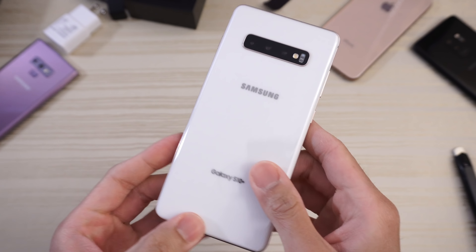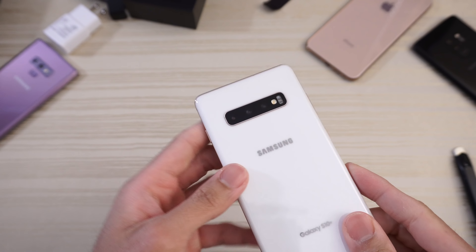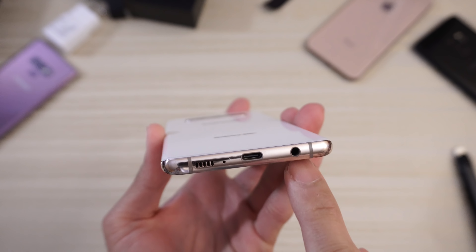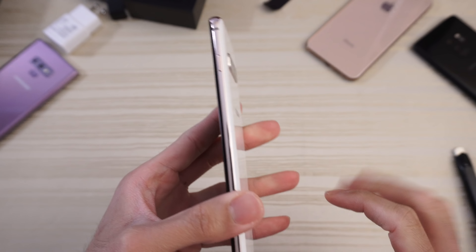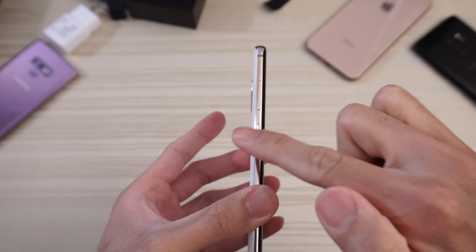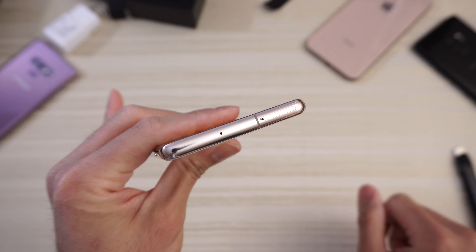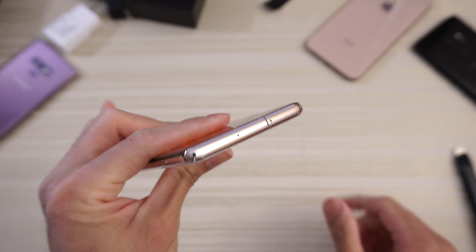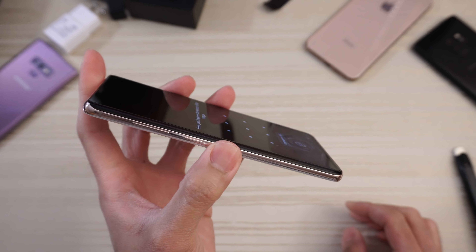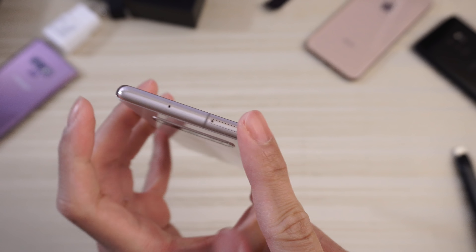Here's the device: triple camera set-up on the back — wide angle lens, ultra wide, and 2x optical zoom. You've got your flash and heart rate sensor. On the bottom you have your speaker, USB Type-C, mic, and a headphone jack — a very nice feature. Power button on this side. Over here you have Bixby, which can be remapped now — I like that — and the volume rocker. On the top: your SIM tray and another microphone. There might be a rose gold-ish tone to the frame of the phone — looks pretty nice.